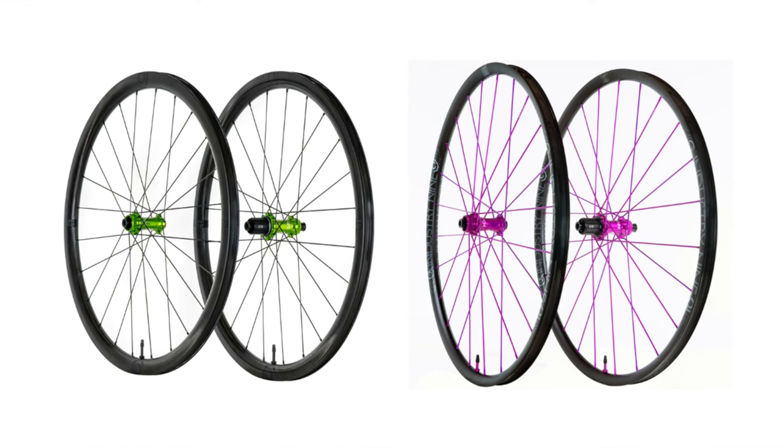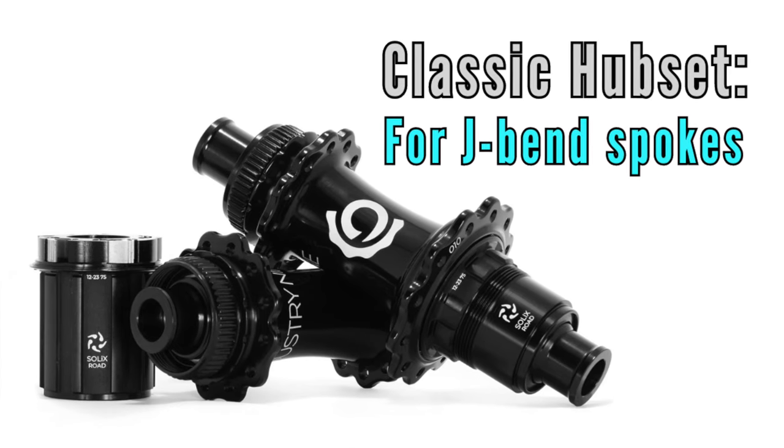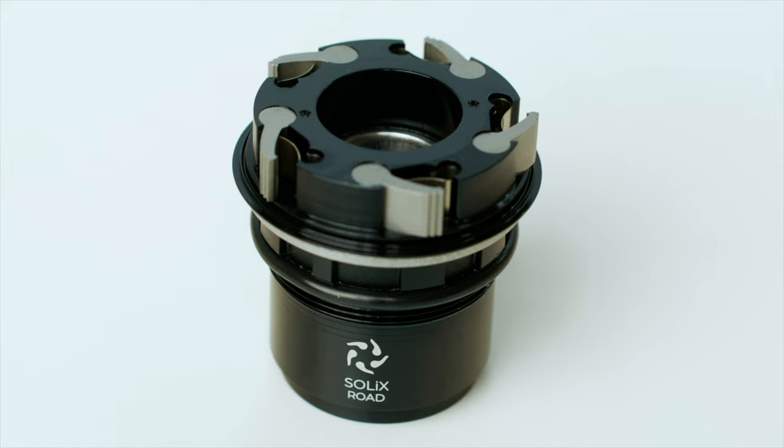In both cases, the only way to get these hubs is to purchase complete SL or G-series wheelsets. If you're looking to buy Solix hubs for your own custom wheel build, i9 also has a classic hub set available to mate with standard J-bend spokes. All versions of the Solix hubs feature the exact same Solix internals, and the driver technology is brand new, designed from the ground up — not just a revamp of the popular Hydra hubs. Like many i9 products, the Solix hubs are made from scratch in-house: design, engineering, manufacturing, anodizing, assembly — everything.